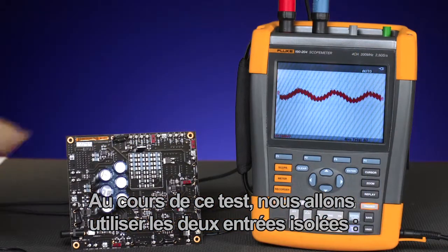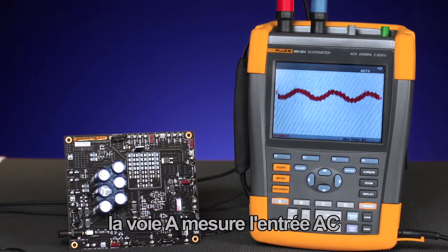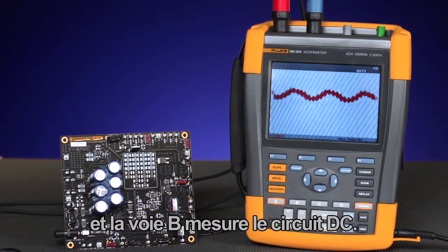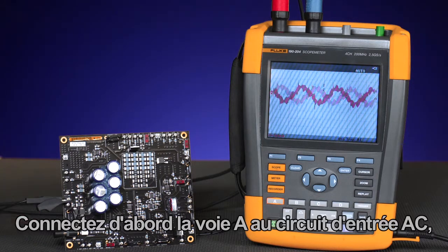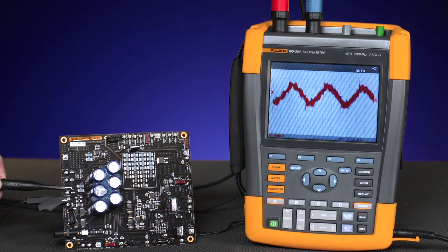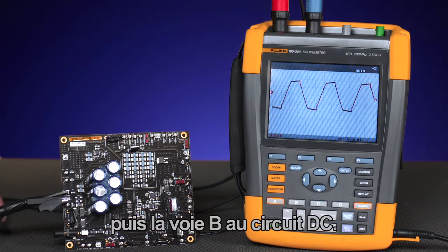In this test we are going to use the two isolated inputs: channel A to measure the AC input and channel B to measure the DC circuit. First, connect channel A to the AC input circuit and then B to the DC.